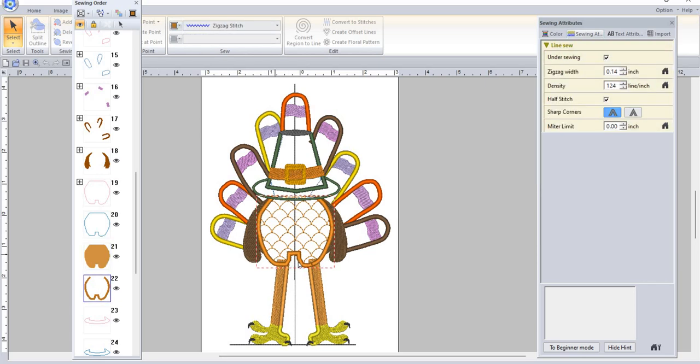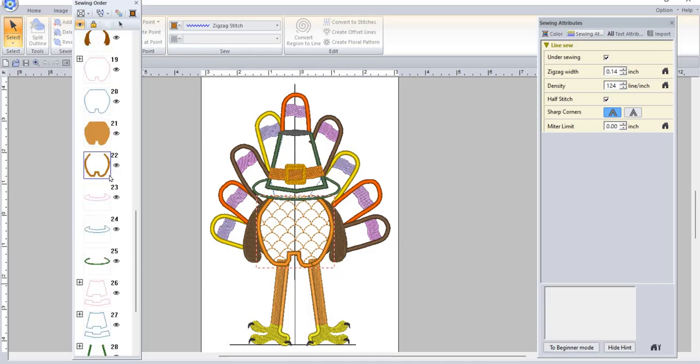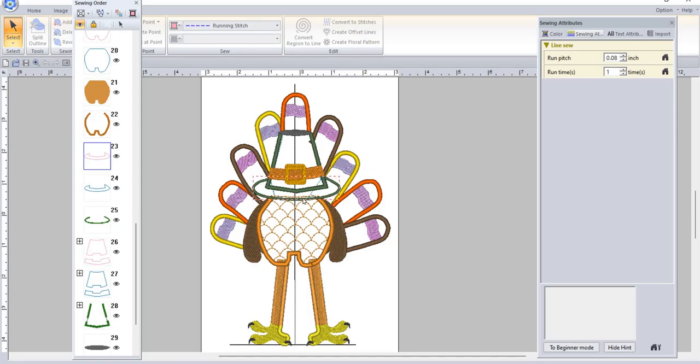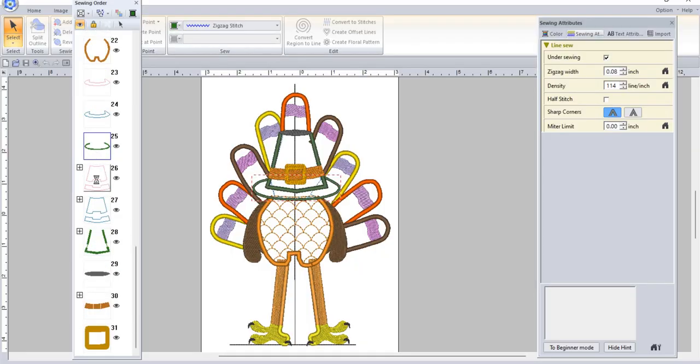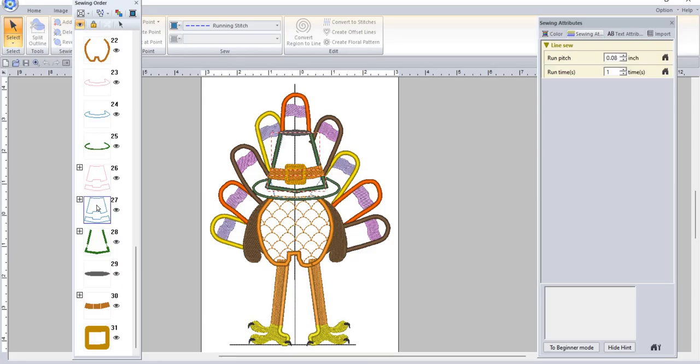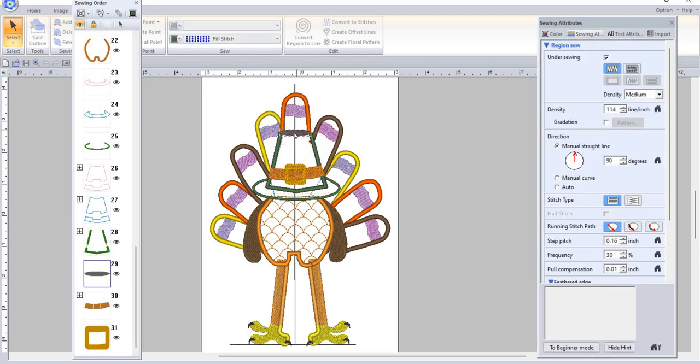Then it does the satin stitching around his body. For the hat, the brim is your placement stitch — put down your fabric, tacks it down, trim, then it does a satin stitch. For the hat itself, same thing: placement, tack down, trim, then satin stitching. This little part of his hat has a belt or buckle — you can stitch that in black if you want, and here's the gold buckle right there.